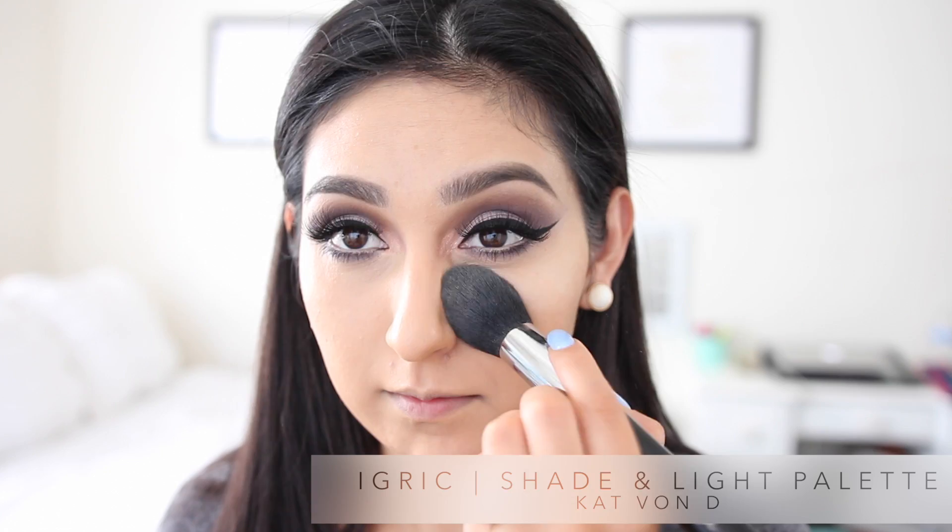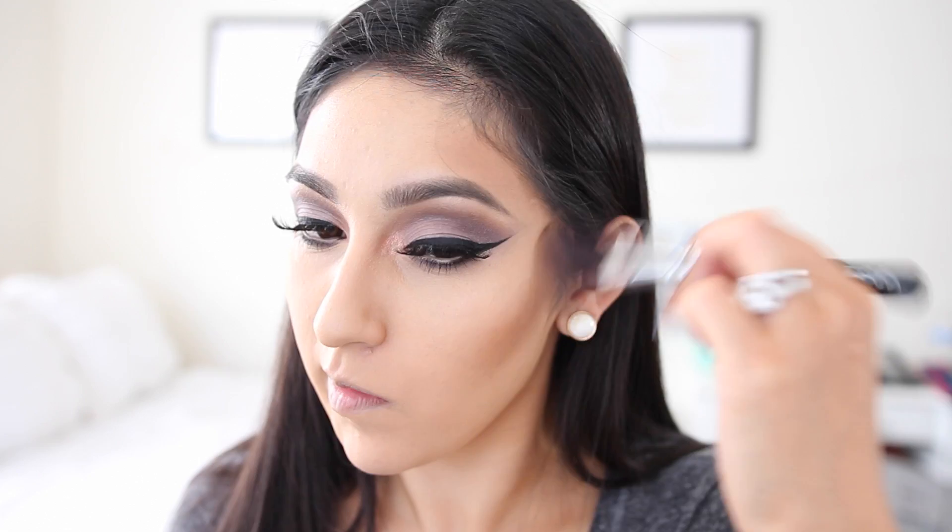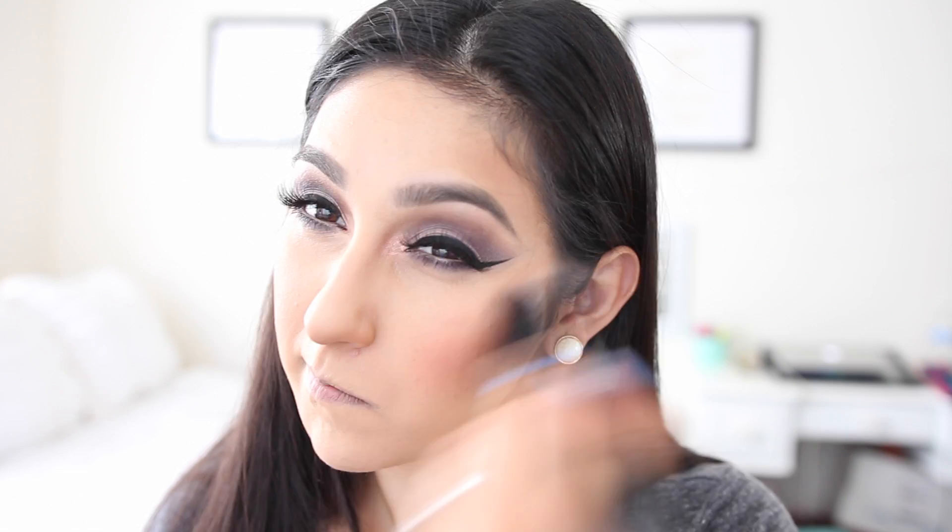I'm gonna begin by setting everything with the Kat Von D Shade and Light Palette using the shade called Ygrig — just setting everywhere I applied my concealer and my T-zone. Then I'm going in with Shadowplay to bronze up the face and contour at the same time, using the Zoeva 128 brush, applying a little on my nose for definition. For my blush I'm using Becca Damsyply on the apples of my cheeks, just a little bit, and blending everything out.